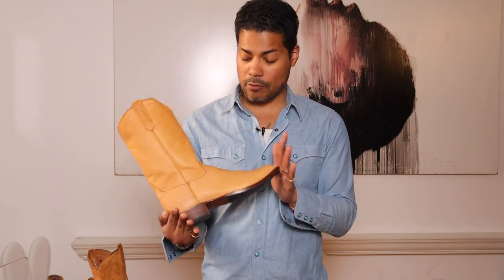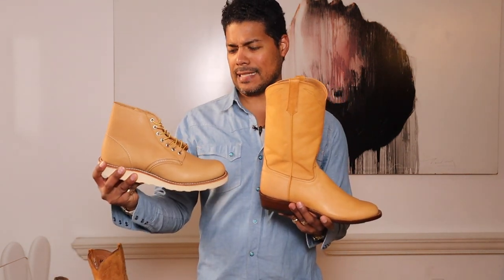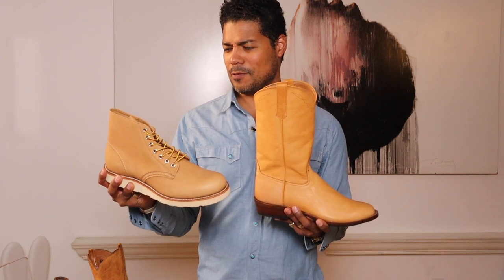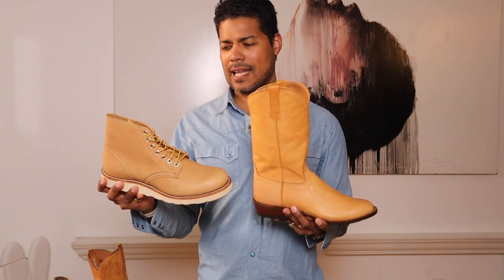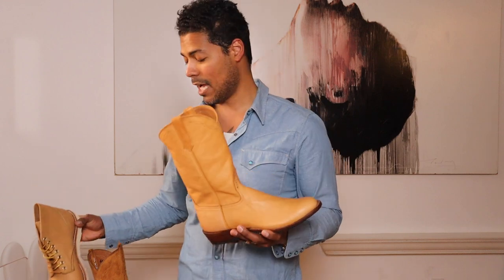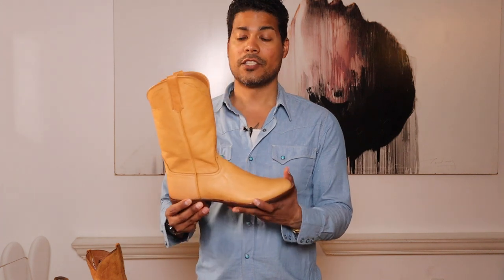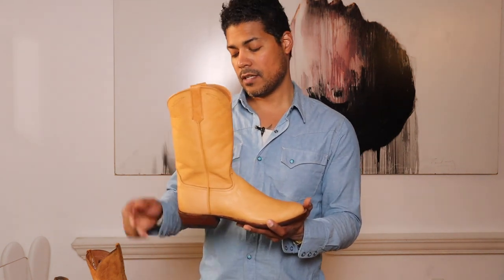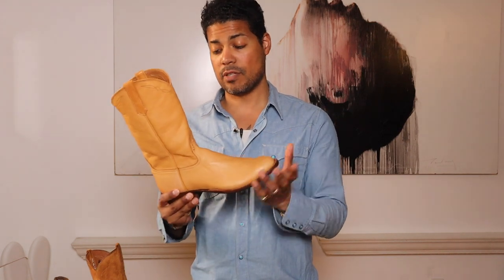These will patina like nobody's business. I was thinking, should I wear these? I know it's going to get darker — as soon as you put anything on them, any water, any oils from your hands, anything is just going to darken these. These are going to change like crazy. Going into the details: we have an 11-inch shaft, a leather stacked heel that is an inch and three-eighths, rubber on the outsole, and a rubber stack with lemon wood pegging on these.